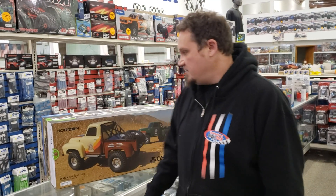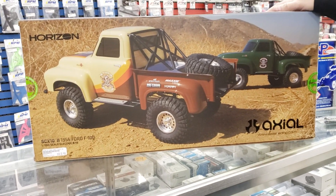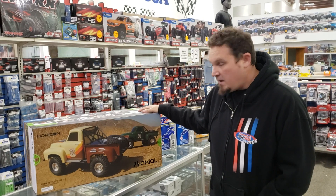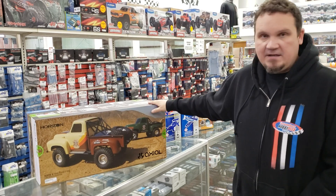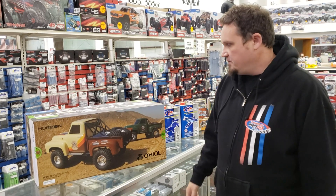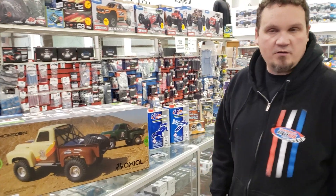Those of you that did catch our unboxing video, you know that we did get in the brand new SCX-10 II 1955 Ford F-150. It's got that cool hinged body on it, no body clips in the front because of that, light buckets — good stuff. It's $409.99, just like all the good metal linked SCX-10s out there. Guys really like the paint job on them. We got the brown one and the green one — we got them both, so come in and get them while they're hot.